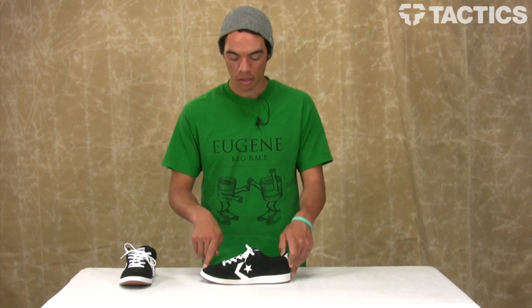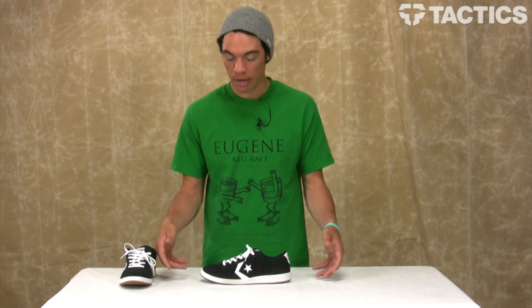You see him skating more tech — mani pads, ledges, stuff like that. So Converse built this shoe to his exact specifications, and what he found out was that he likes board feel at the sacrifice of protection.